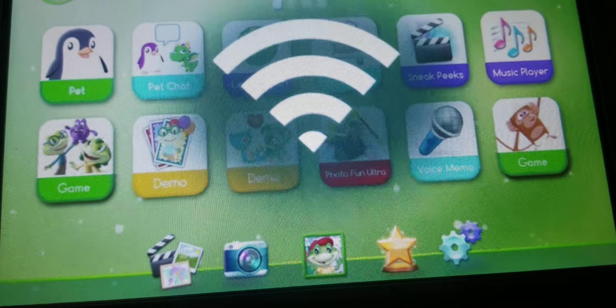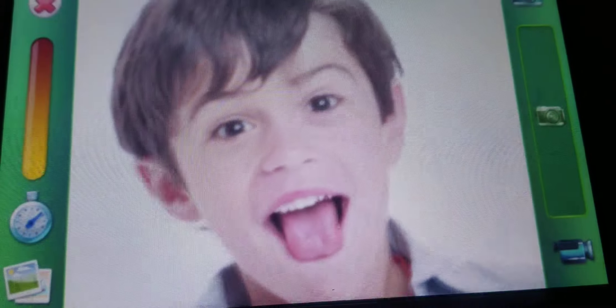If you're playing a cartridge game, you'll see it right here. And if your parent has activated Wi-Fi, you'll see it here.